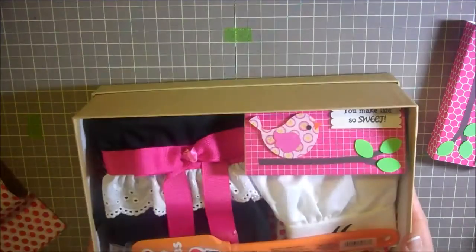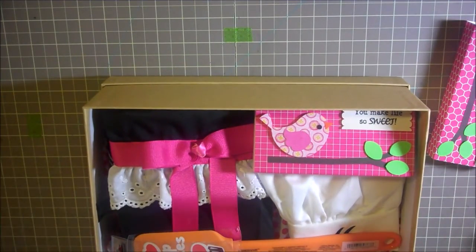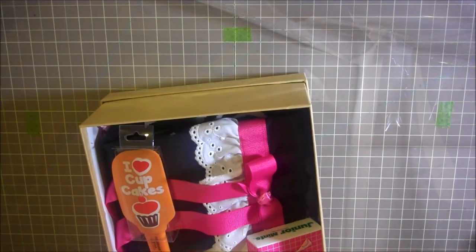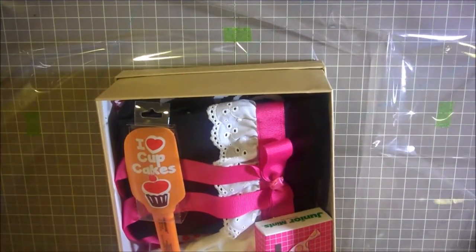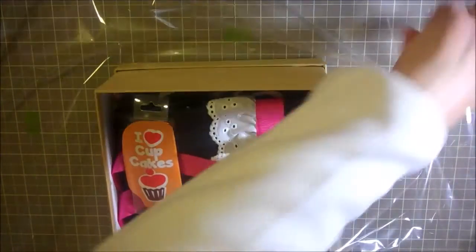Let me turn it this way so you can kind of see everything instead of sideways. What I'll do is grab some wrapping paper, my clear plastic wrap, and we'll wrap this up. I've just put the clear cellophane underneath this box, and what you'll do is lift up the sides and start pulling up on all the sides.